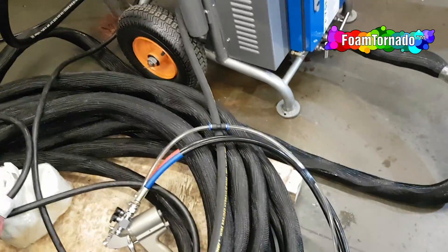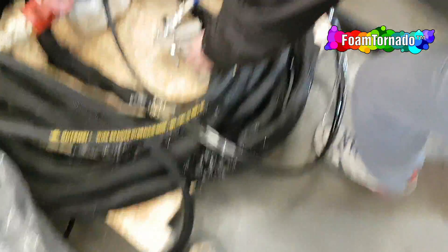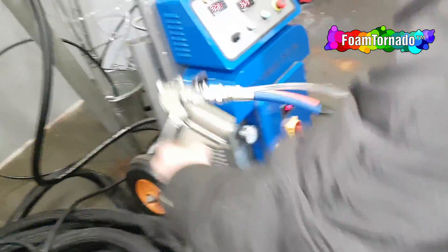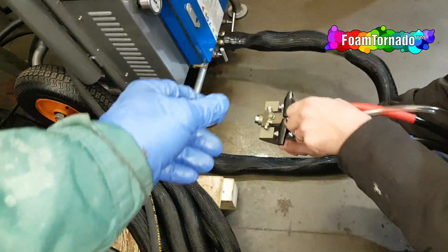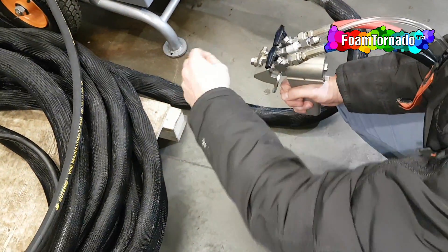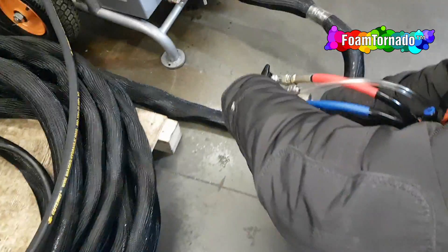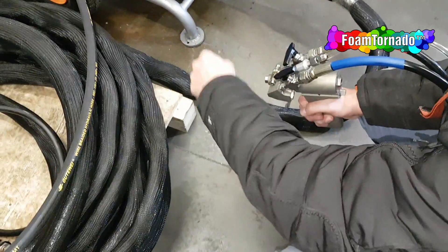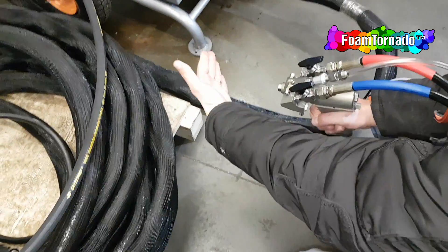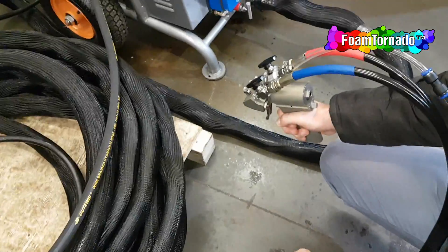Now we can check the seal, if it's sealing the cap correctly. Now we can switch on the pistol. You need to put more air. And if you fire, you do a fire.